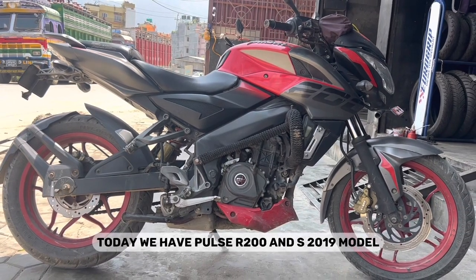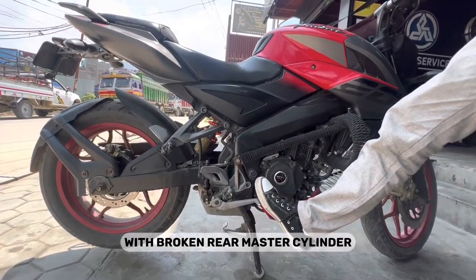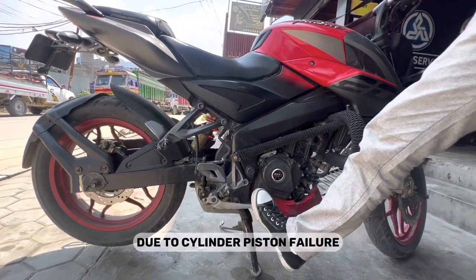Hello guys, welcome to our channel. Today we have a Pulsar 200 NS 2019 model with a broken rear master cylinder. As you can see, the rear brake is totally not working due to cylinder piston failure.